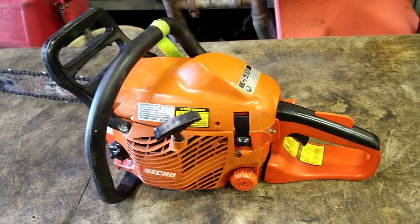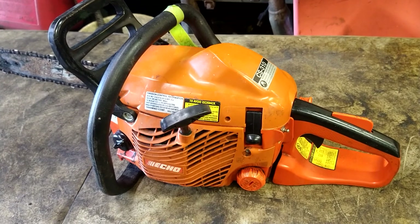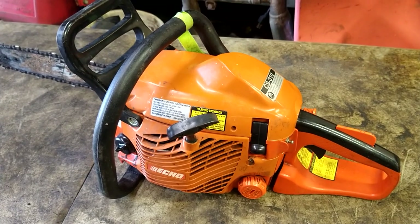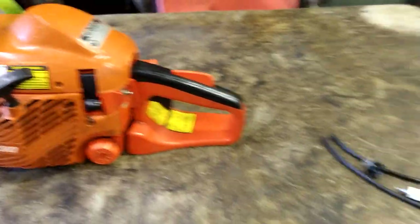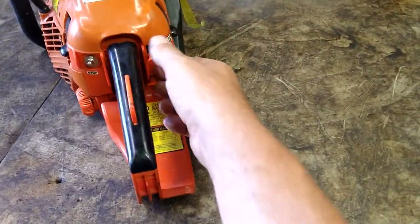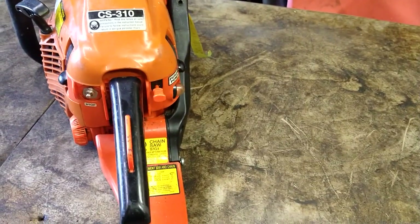Today we're going to do the fuel lines and primer bulb on an Echo CS310 chainsaw. I've got parts left over from different kits I use, so I didn't need to buy a whole new kit for this. I'll put a link in the description below for the complete kit — it's got everything you'll need plus extra parts you can use later on.